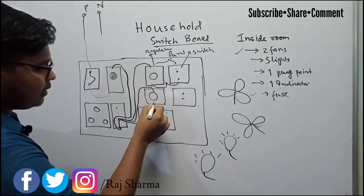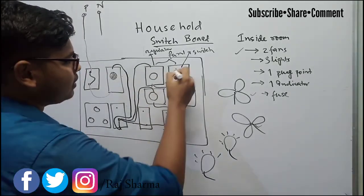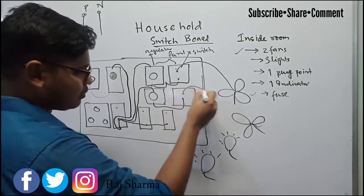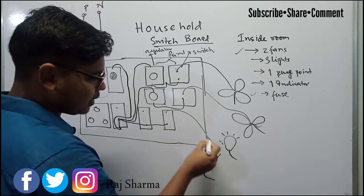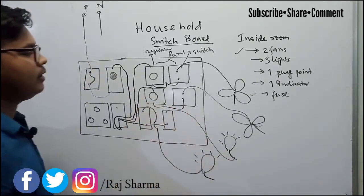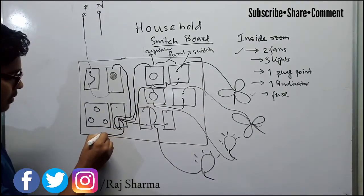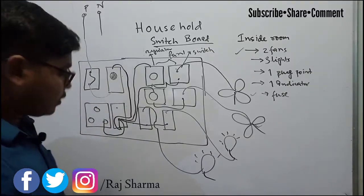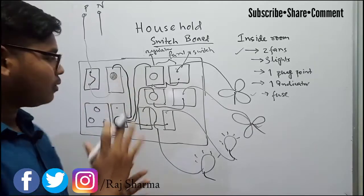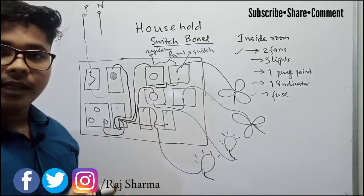After the fan regulator, the phase goes to the fan switch, and from the switch it goes to the fan. Similarly the second fan is connected the same way. The phase wire also goes to light one and to light two. One phase wire is provided to the plug point as well. Now all the switches are getting the line through the phase wire.